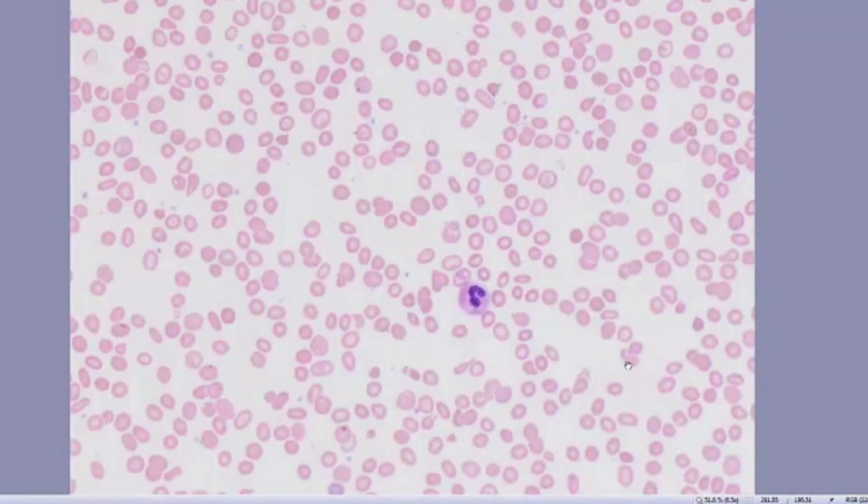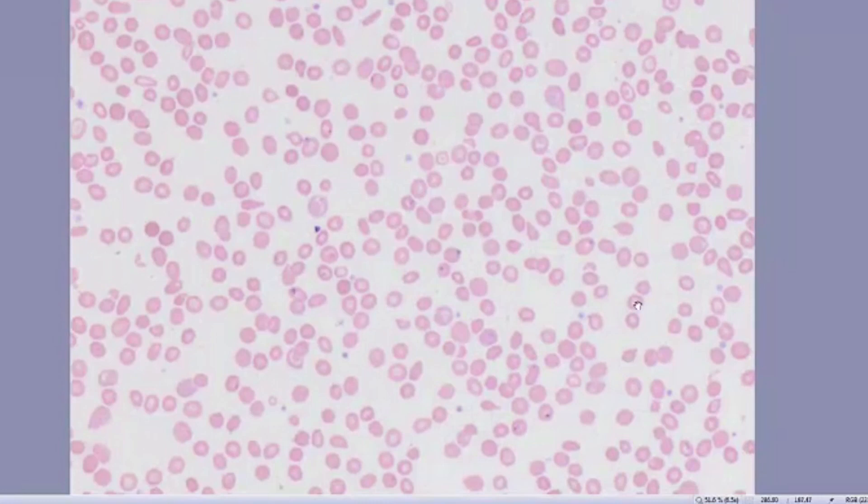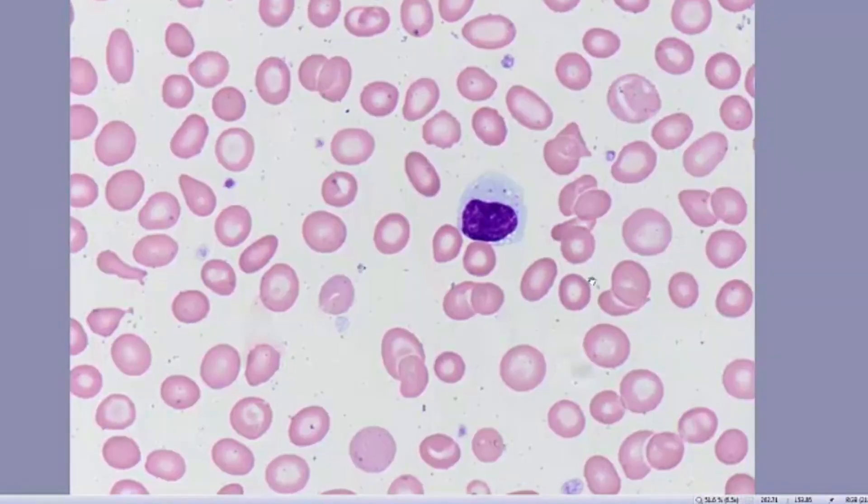This neutrophil appears to have normal granulation. And looking around in other fields, you can see teardrop forms, elliptocytes, and target cells. Platelets appear to be normal in number. Under oil, we can further see the red cell abnormal morphology.